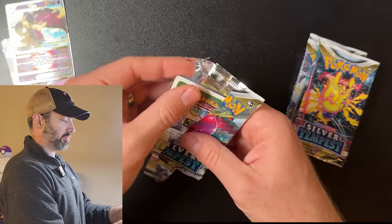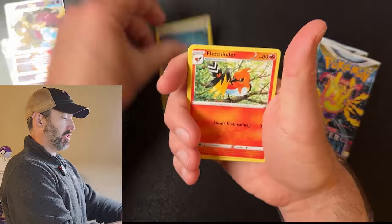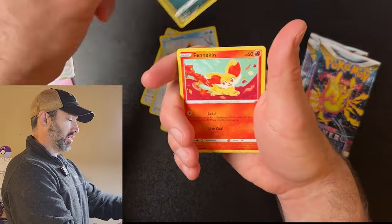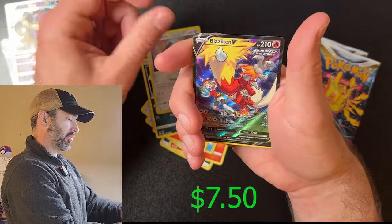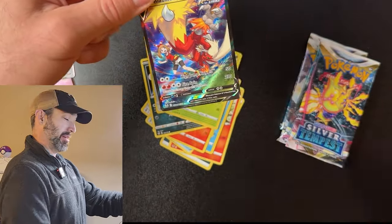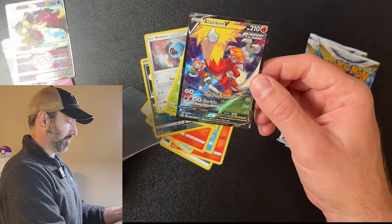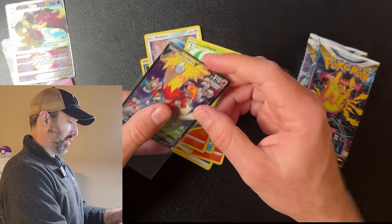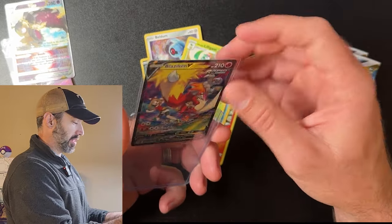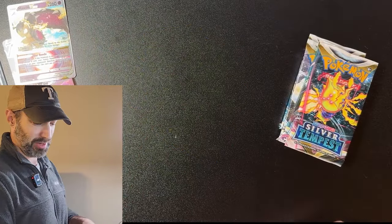Energy, Fletchinder, Clang, Jelly, Snorunt, Sandile, Finneon, Murkrow, Beldum — and Blaziken! That's a $7 card right there. A white coat card even — that's nice. I'm going to go ahead and top-load this one because it's a nice little hit. Blaziken — yes, I love it! But moving on, we still got four packs to go. Hopefully that's not the only really cool hit we get, but if it is, I'm okay with that. It's a nice card.